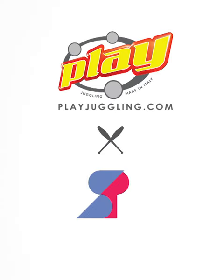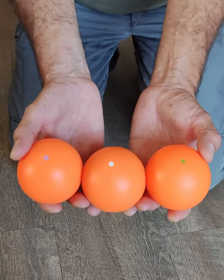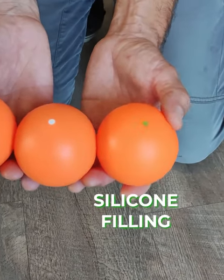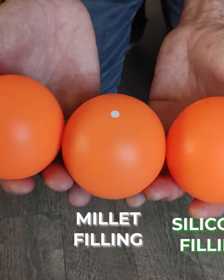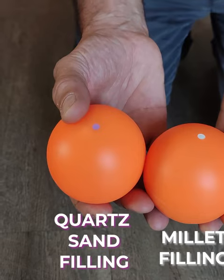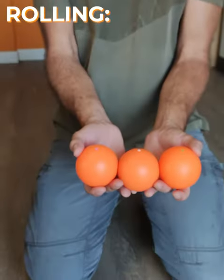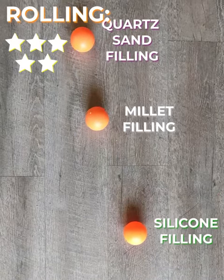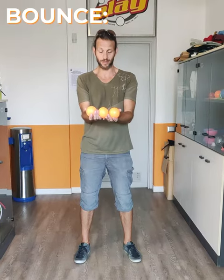Let's do some tests. Alright, so we prepared three bowls with three different plugs to distinguish them. The green plug has silicone filling, the white plug has millet seed filling, the purple plug has quartz sand filling. Let's try how they bounce.